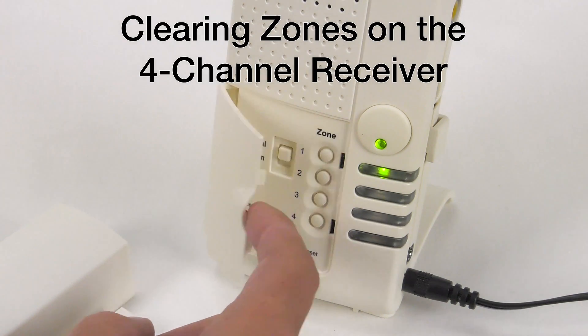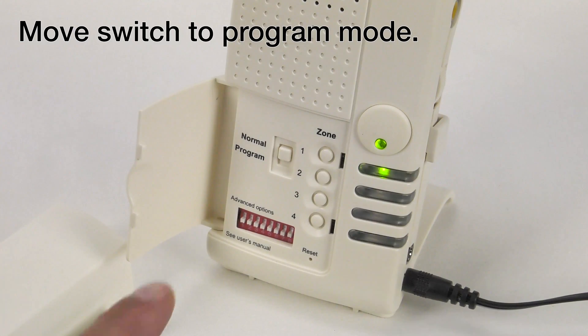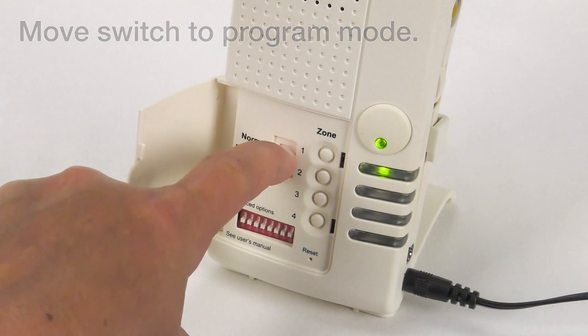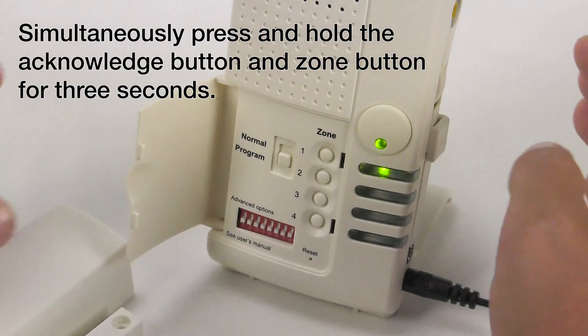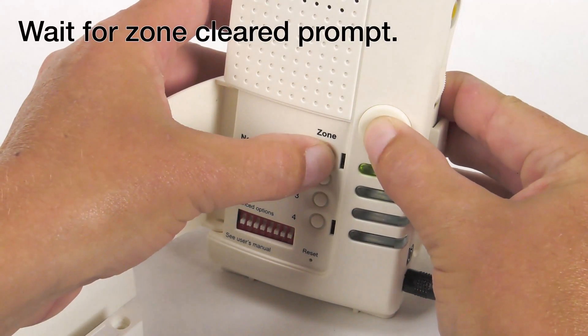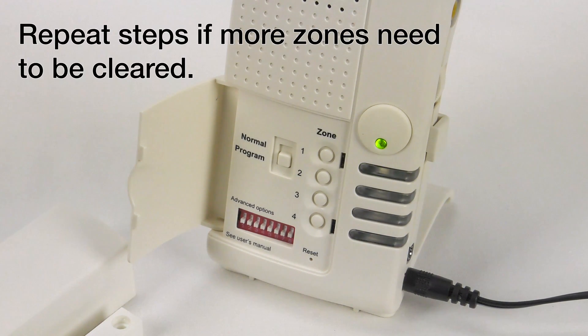Clearing zones on the four-channel receiver. Move the switch down to program mode. Simultaneously press and hold the Acknowledge button and Zone button for three seconds. Wait for the Zone Cleared prompt. Zone 1 is empty. Repeat steps if more zones need to be cleared.